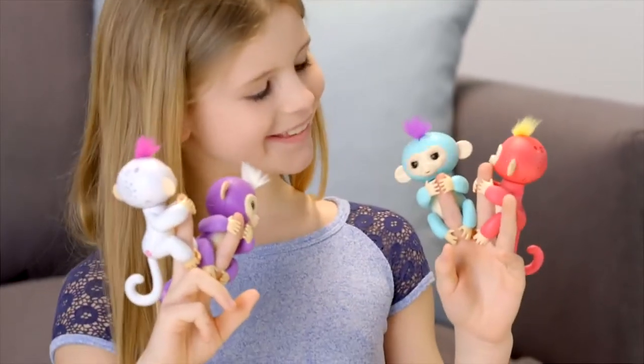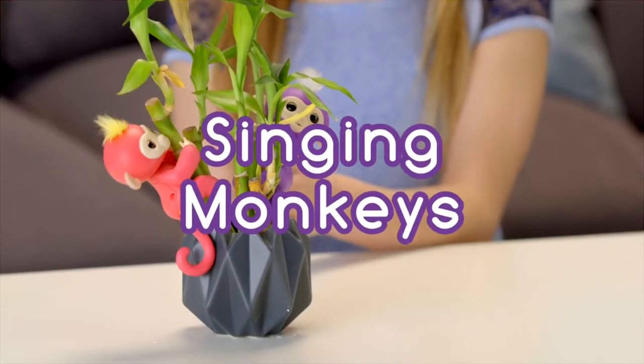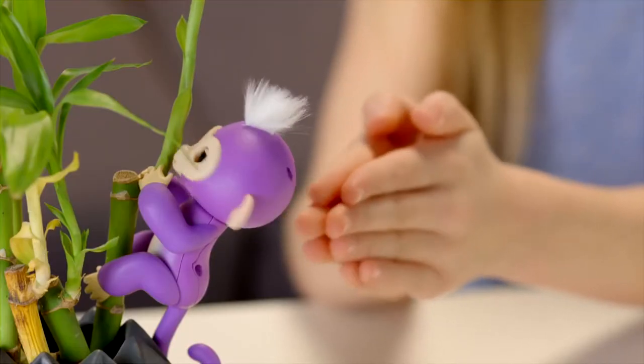And remember, what Fingerlings love best is grabbing onto your fingers, of course. Clap twice to get your monkey to sing a happy monkey tune. If you have more than one Fingerlings Baby Monkey, you can make them sing together.